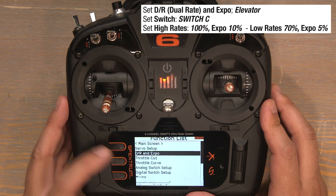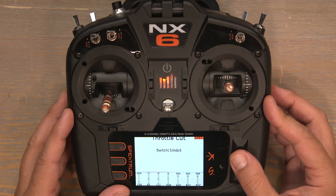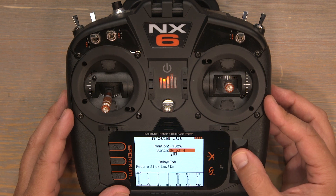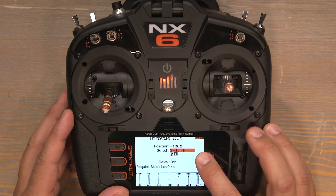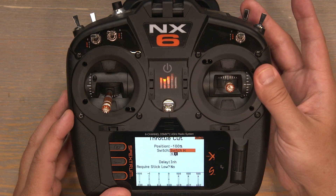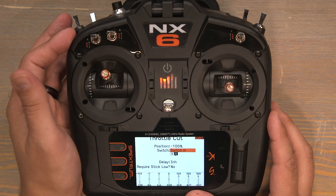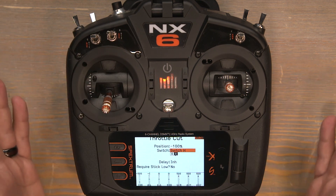Now push the back button and scroll down to throttle cut. Click on throttle cut and scroll down to inhibit, then click on inhibit to select the throttle cut switch. I'll be using the H switch for my throttle cut switch, and you can see that just by selecting the H switch it automatically sets the throttle cut value to negative 100%. That's exactly what we want — so long as our throttle cut is flipped on, our throttle channel is now locked in at negative 100%. This is very important when out at the flying field to help reduce the chance of an accidental throttle up.